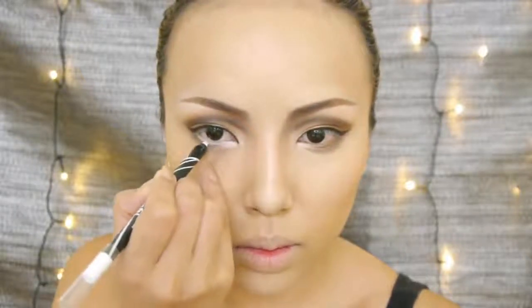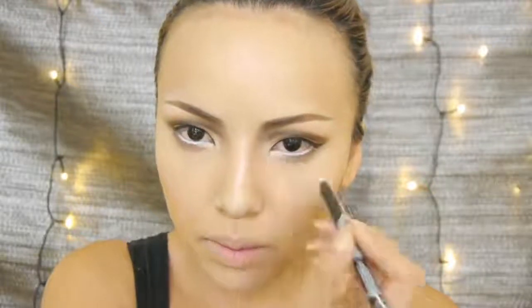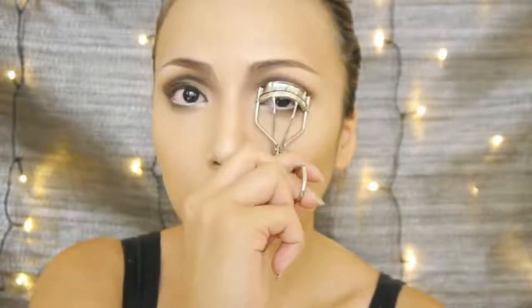JLo actually wears a lot of white eyeliner on her waterline so I'm just gonna do the same. To keep these bad boys up I'm gonna bring out my handy-dandy eyelash curler, and now let's move on to the false lashes. Take a pair of round shaped flirty lashes and start applying them on your upper lash line, and once you've applied the eyelashes then you can apply mascara on your upper and lower lashes.